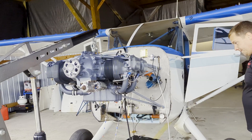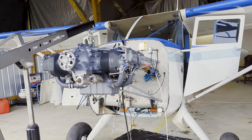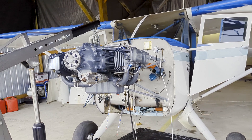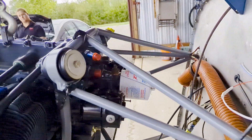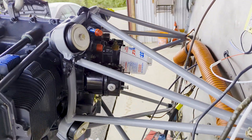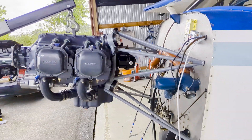Day five — the engine is hung. Day three. Day four. I have no idea what day it is. Look at all that room for an oil change. The Super Stinson flying station wagon has a heart.